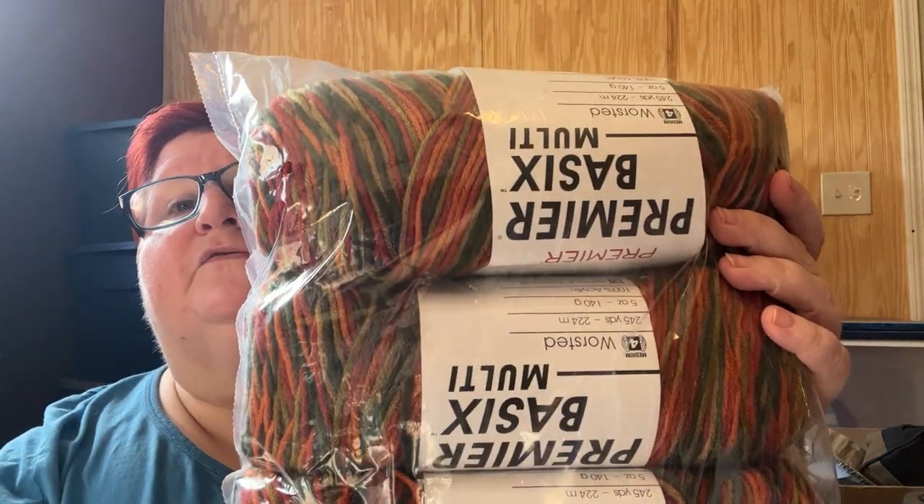Here is some Premier Basics Multi — their variegated one. It's not as many yards but it's still very beautiful. It's four worsted weight, 245 yards, 5 ounces, 100% acrylic. This color is called Harvest. It's a very beautiful, very nice fall color.